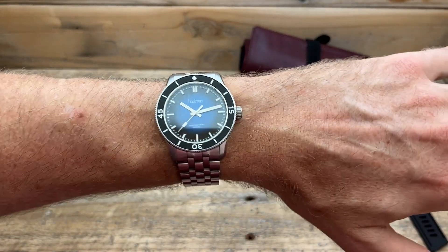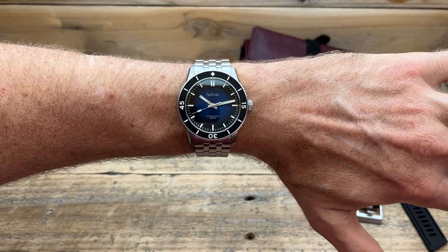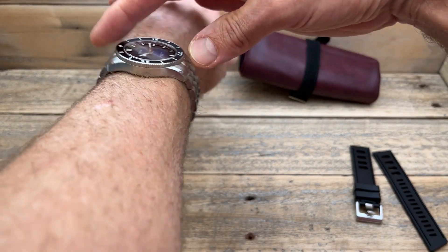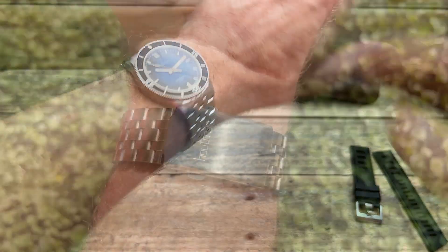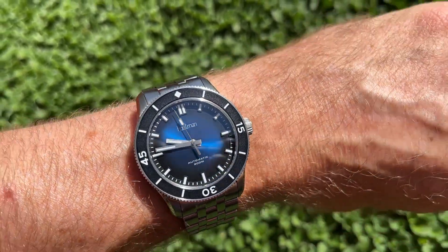Here we have it on my six and three quarter inch wrist, and you can probably see why I bought it so quickly. It just sits perfectly on my wrist. Looking down the wrist, it sits so flat. In real life it sits dead flat, really curved to my arm — it's like it's made for me. What a gorgeous looking watch.